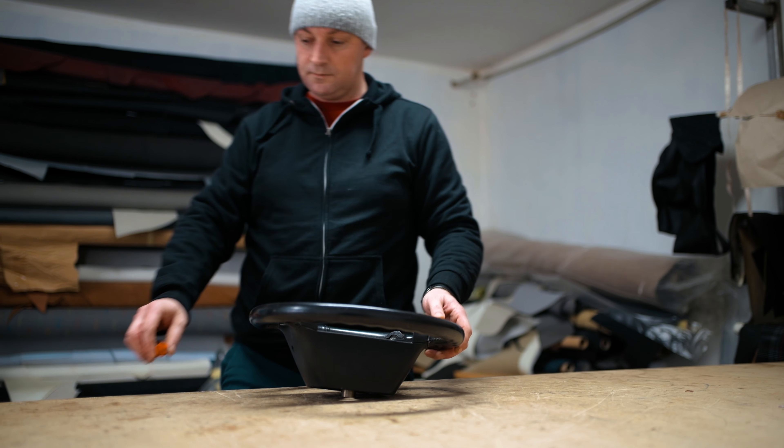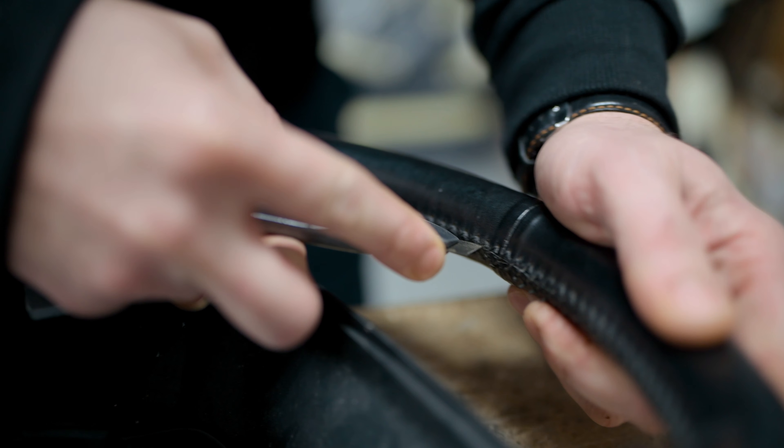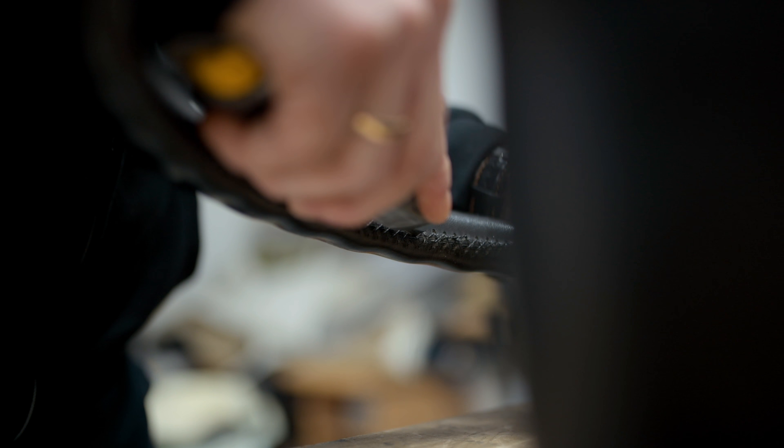Hi, this is Paweł from Carbone. Today I'm going to show you how we change the leather on the steering wheel.